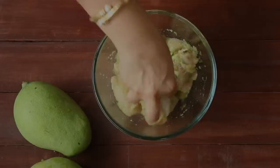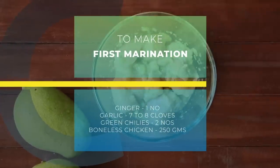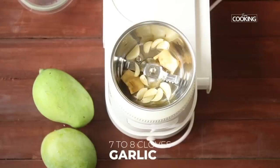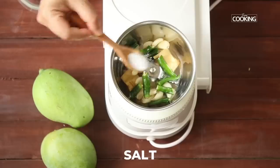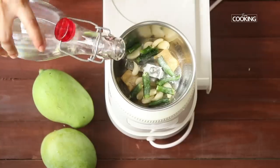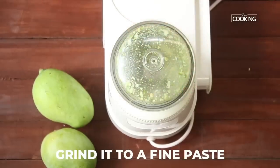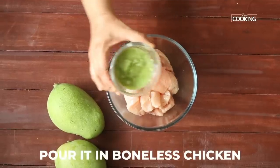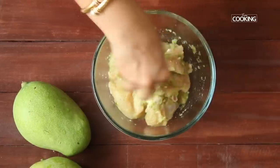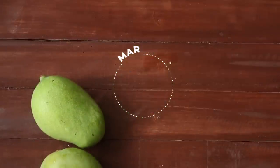For this recipe there are two marinades. The first marinade is the ginger garlic green chili marinade — take a piece of ginger, seven to eight cloves of garlic, two green chilies, and a little salt. Add a little water and grind to a nice fine paste. I've taken about 250 grams of boneless chicken. Rub the marinade into the chicken pieces and let it sit for about an hour.